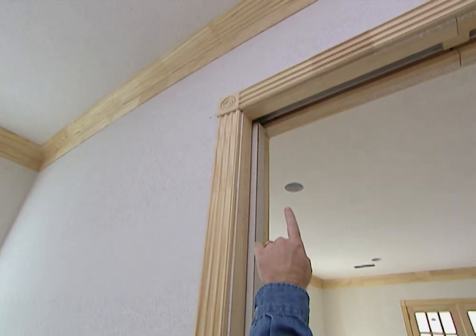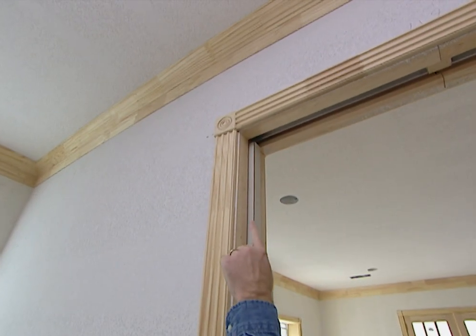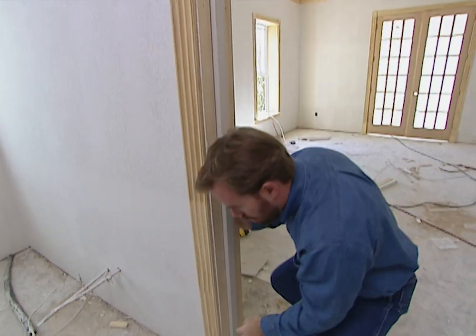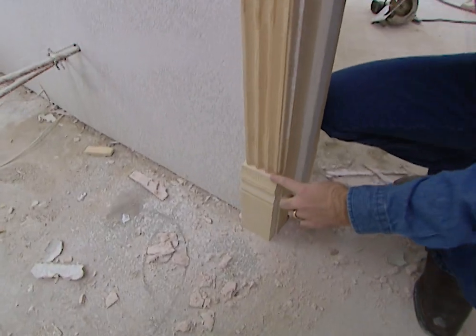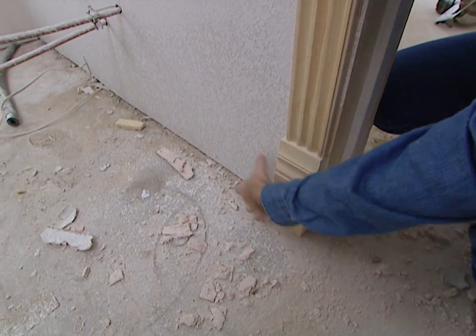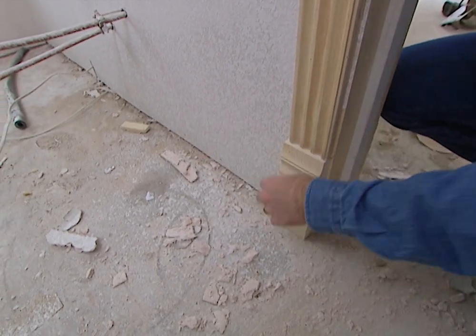If you want to try to install some trim yourself, the door is a good place to start because the cuts are very simple. Up at the top on this door we have a rosette, then a 90-degree cut across our fluted trim — we just nailed the fluted trim in place down the side. Then we made a 90-degree cut at the bottom and nailed in a piece of trim to finish it off. Then we'll go ahead and install our MDF with our cap and our cord around.